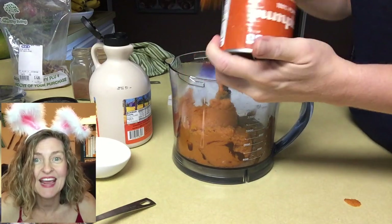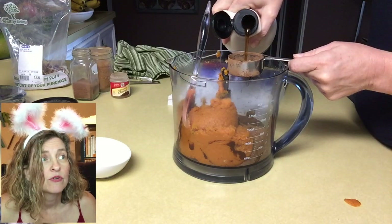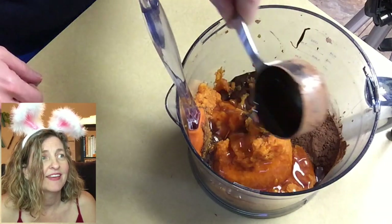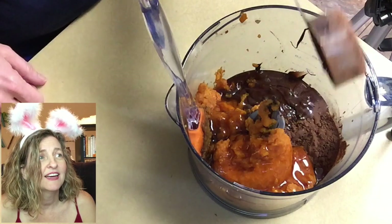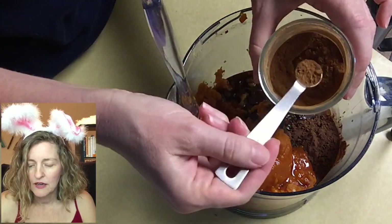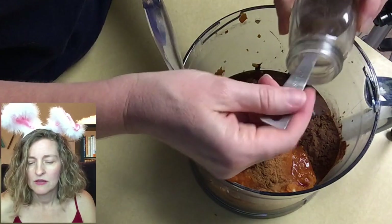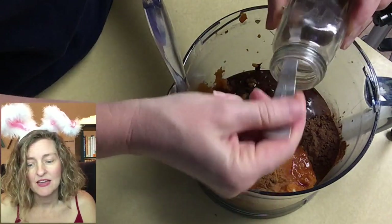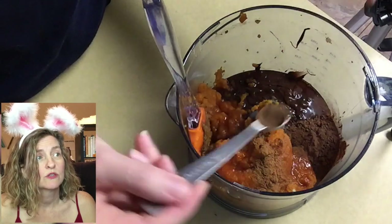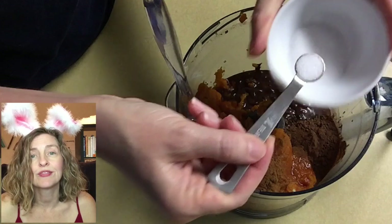Next we need a whole can of pumpkin and a fourth cup of maple syrup. Then we just need a few spices: about a fourth teaspoon of cinnamon, an eighth teaspoon of nutmeg, an eighth teaspoon of ground cloves, and a fourth teaspoon of salt.